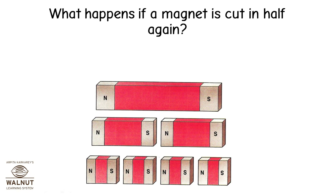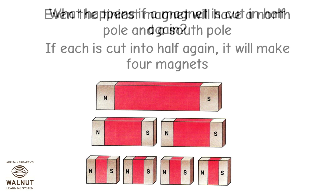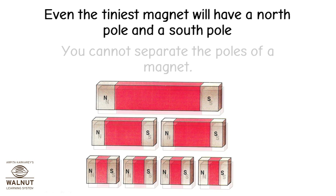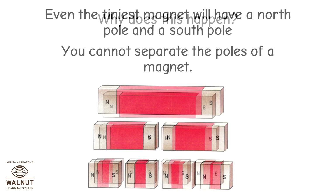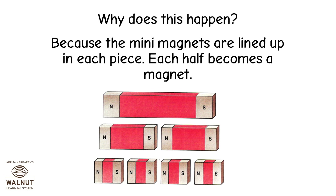What happens if a magnet is cut in half again? If each is cut in half again, it will make four magnets. Even the tiniest magnet will have a north pole and a south pole. You cannot separate the poles of a magnet. Why does this happen? Because the mini magnets are lined up in each piece — each half becomes a magnet.